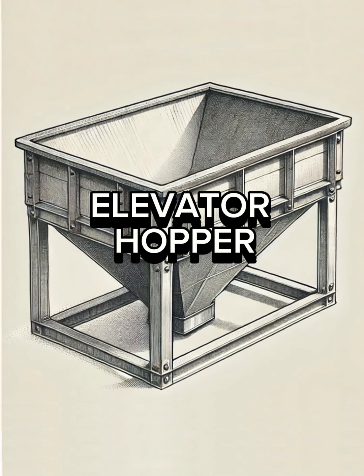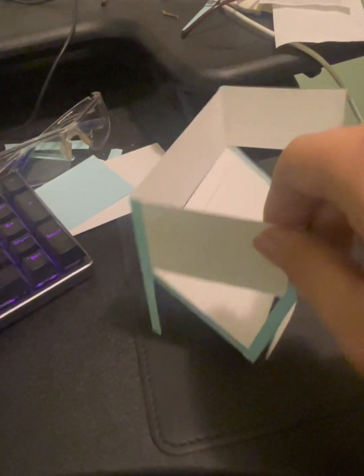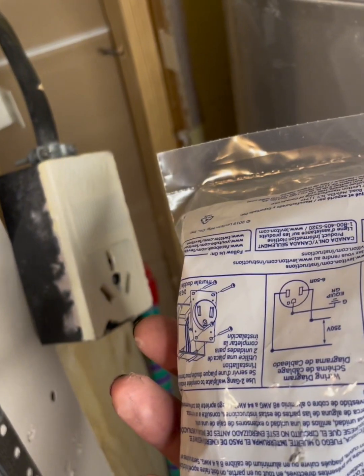Now to the elevator hopper. I designed a scale paper model of the box and bought some steel to fabricate it, but there's a problem. At this point I was new to welding and I assumed I would need to run the welder with 240 volts, but I didn't have an outlet which matched the welder plug. I decided to replace the dryer outlet, but that led to another issue — I didn't know anything about electrical. I recorded my haphazard attempt, posted it on TikTok, and had my first unfortunate viral video.